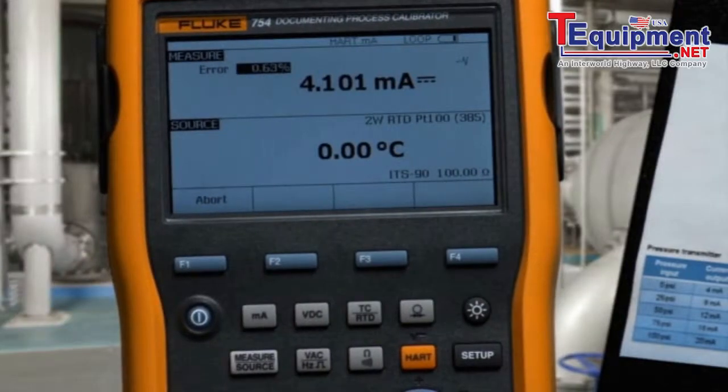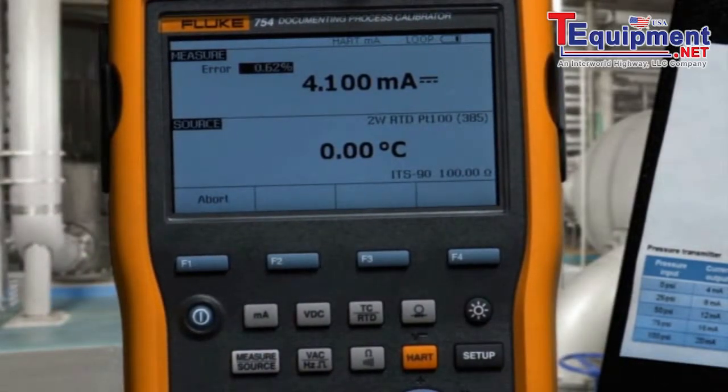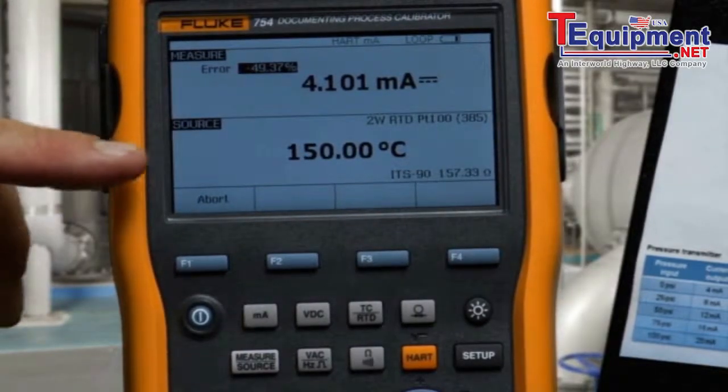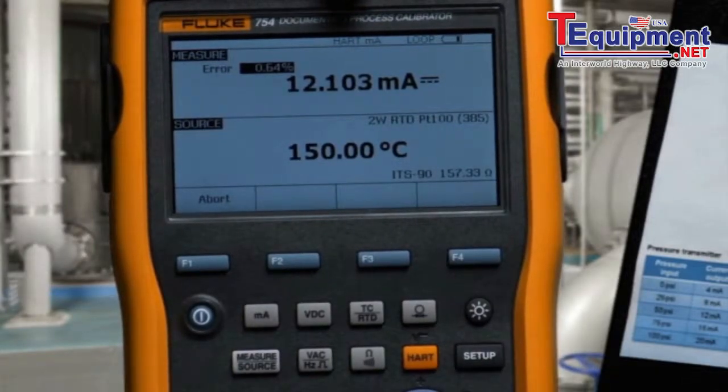An auto test automatically documents the applied temperature, the measured current, and the error percent of span. Next, the 50% value is applied, the 50% milliamp value is measured, and error percent of span is calculated.